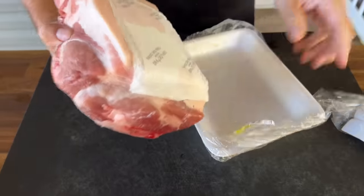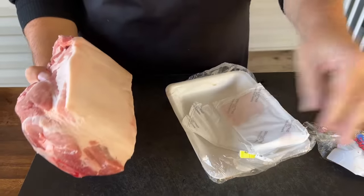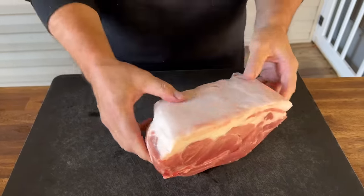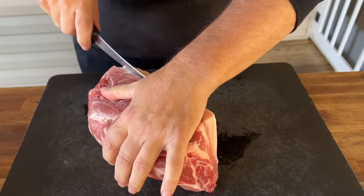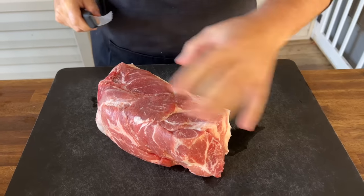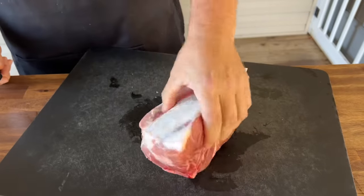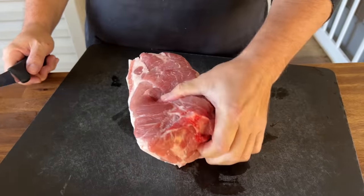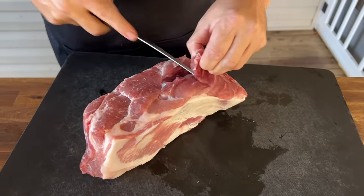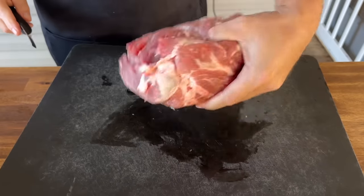This is a boneless pork butt that's been in the freezer for about 45 minutes to an hour just to harden it up a little — makes it easier to cut. There's a lot of excess fat on top so I'll trim some of that off. Turns out there's actually a bone in it — so much for boneless. If you get one with a bone, it's not a big deal, just a little more prep work. Since we're doing a griddle theme, we need to cut this pork into smaller chunks.